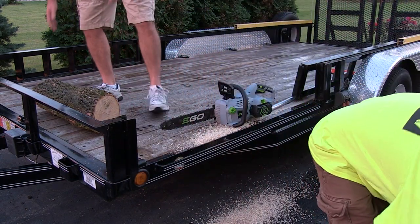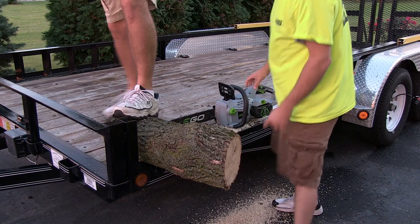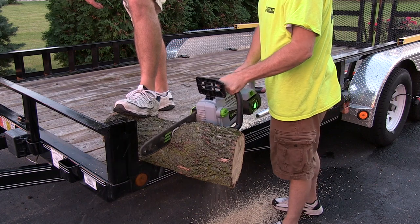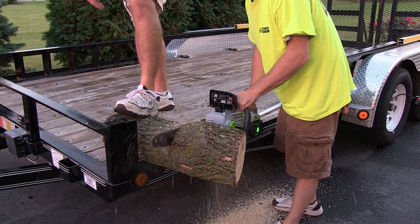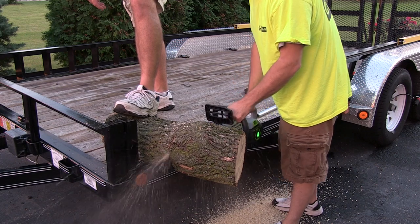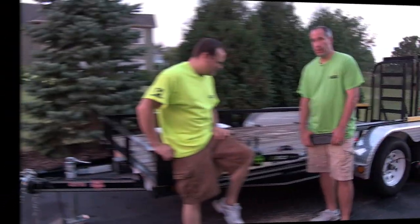Are you doing another one? Yeah. Just hold it. Ready? Ready. Wow, that's pretty good.